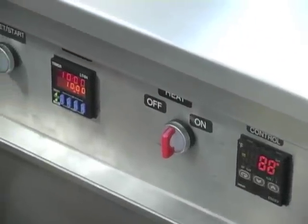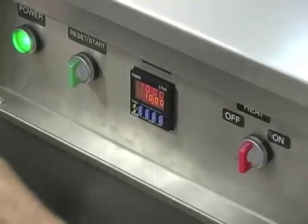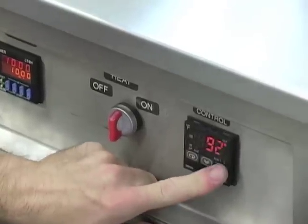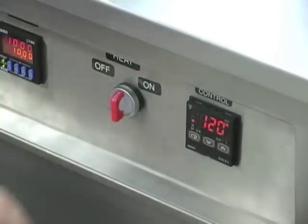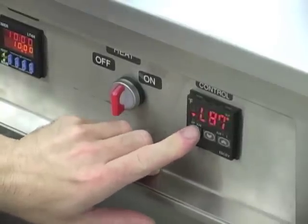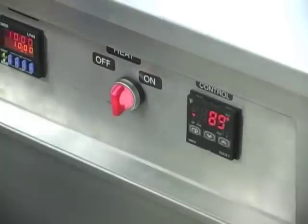The timer is set at the factory for 10 minutes, and it takes approximately 10 to 15 minutes to dry the tooling when it comes out of the rinse tank. The temperature control is set at the factory for 120 degrees, and it displays the present temperature during normal operation.